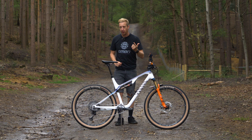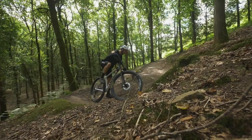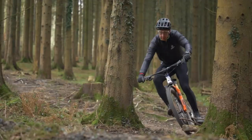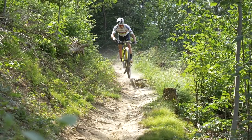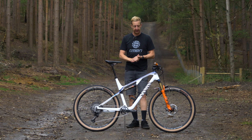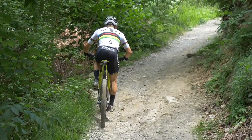Today we're going to have a good look at the cross-country mountain bike. We're going to be checking out why they're so light and fast and what it is that makes them so different from other types of mountain bike. As you might gather from the name, cross-country or XC bikes are designed to be ridden up, down, along, and over anything at speed.